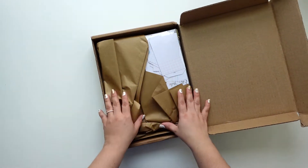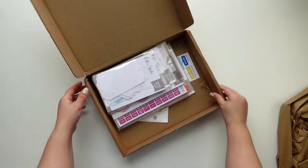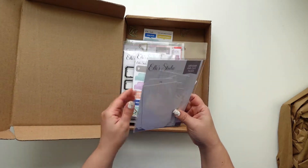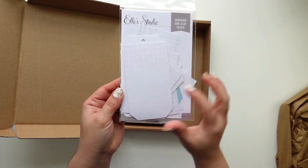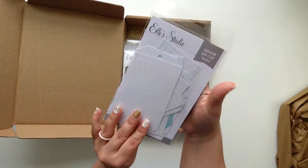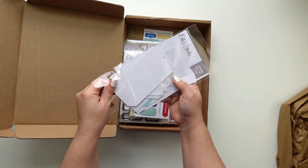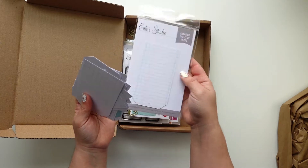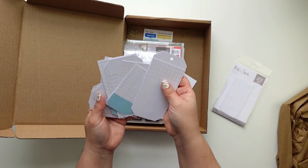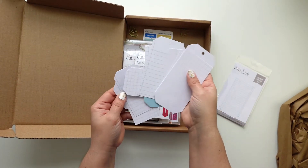So excited! I love these — they would be really cool for journaling and adding photos. These are ledger die cut tags and I'm gonna take a few of them out. All of them came out! I love the pattern. It's always good to have a pattern. I do like using my handwriting sometimes, and I like this size too — pretty cool.